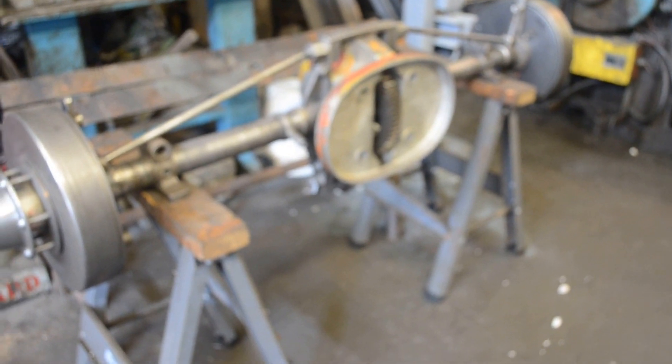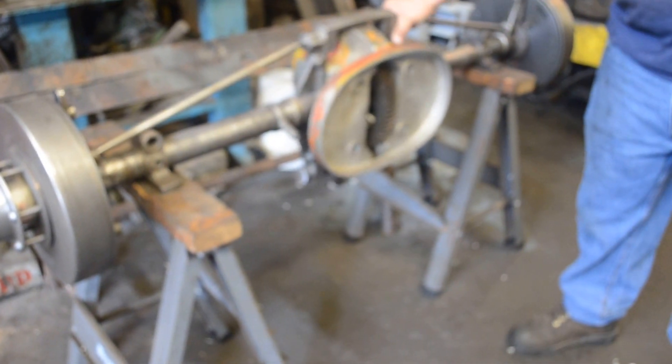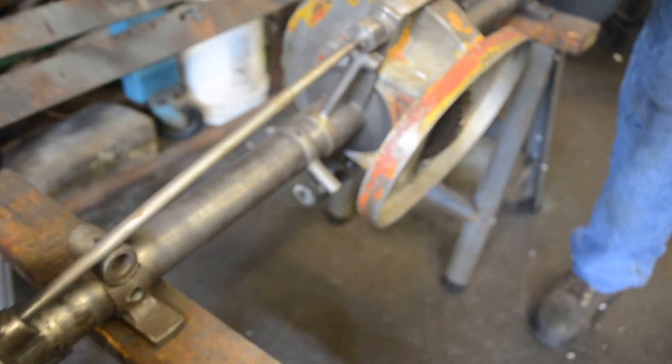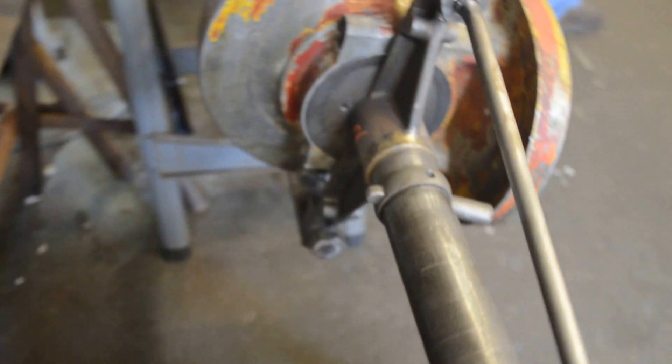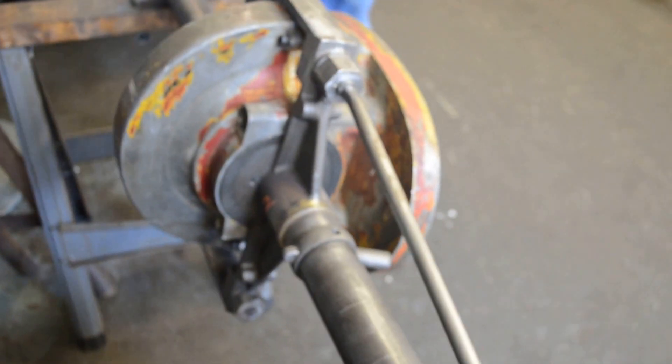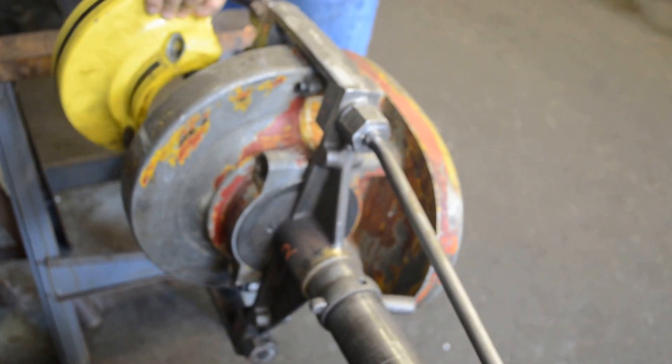Thirty horsepower rear end. Model N, Z, K. Nineteen nine. Wet running. It's a big, big — bigger than a ten. Here's the size difference: this is twenty horsepower, that's thirty.